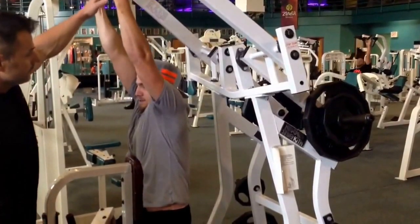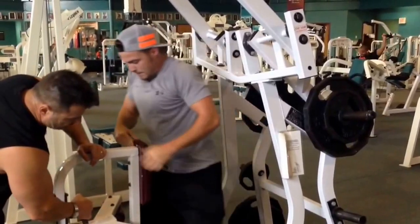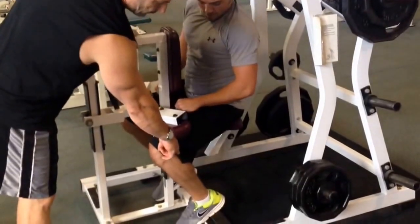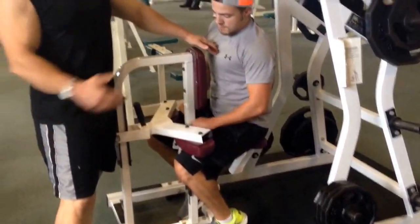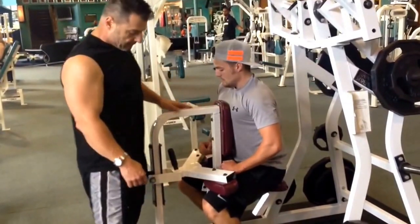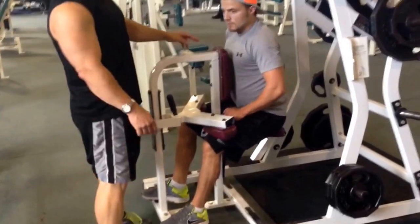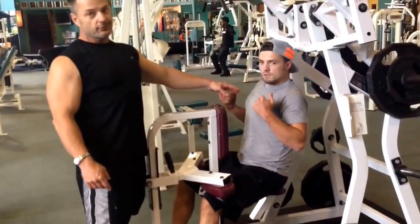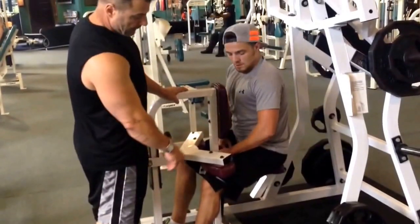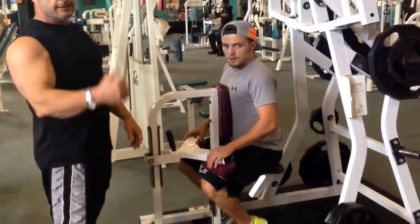I'm going to point something out on here. Notice that his teeth are back here resting on the back thing. That keeps his chest driven into the pad and you get more back stimulation. If you take your feet and bring them up here, you have a tendency to lean back, which puts more emphasis on the bicep and takes it off of the chest. So just a little hint — if you pull your feet back under you, it'll push you into the pad and isolate it better.